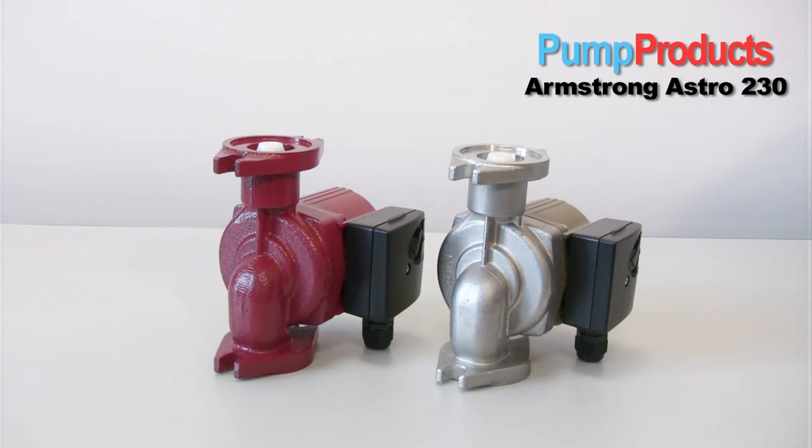Three speeds as well as the other design options make this pump one of the most versatile pumps on the market today.